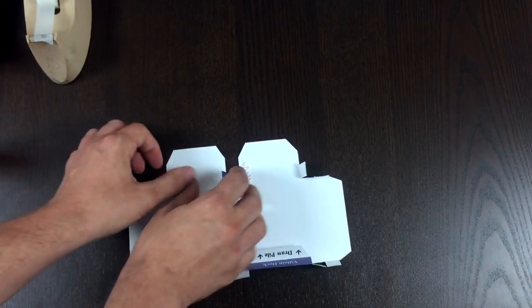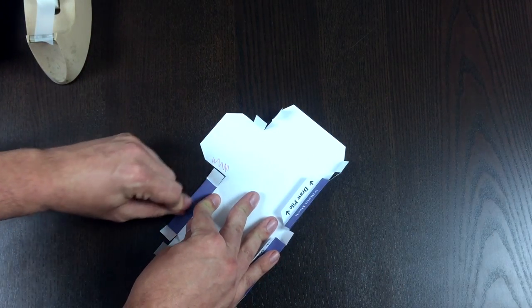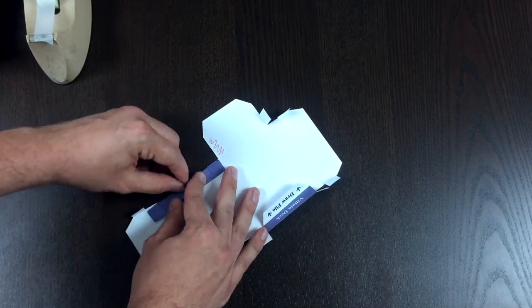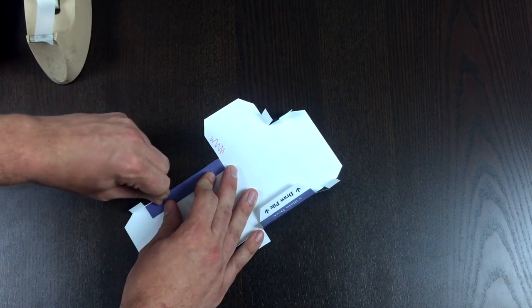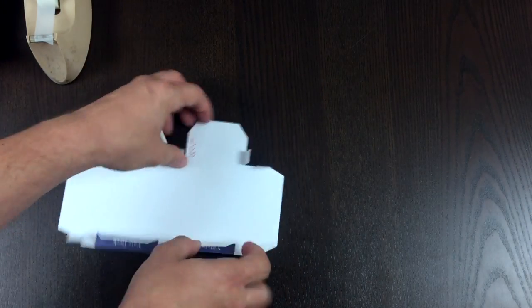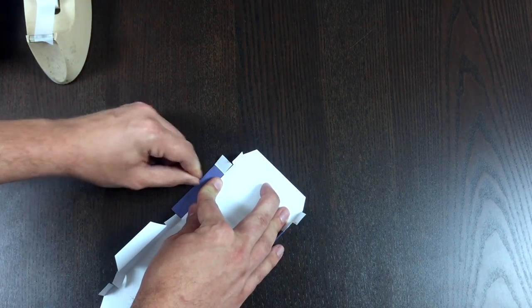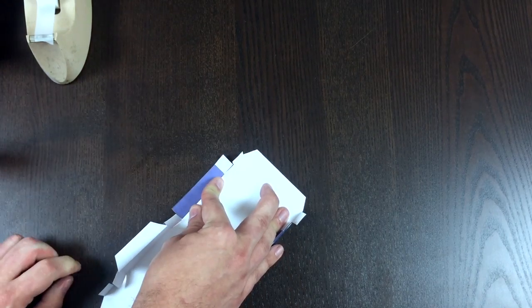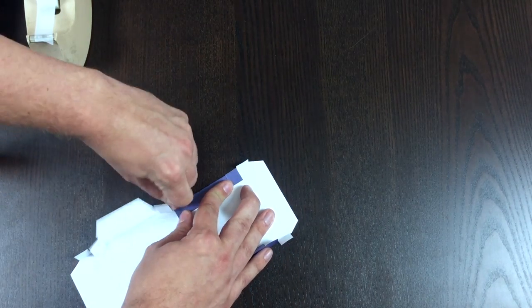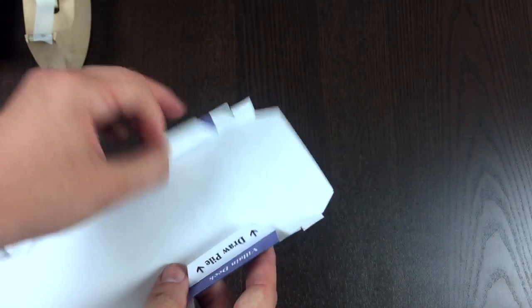First fold is this line on the top of those squares — bring that down, use your cut marks and the printed line to get it in the right spot. Then we're going to fold one more time without unfolding — just fold one more time right there. Sometimes you've got to push it or pull it — it just depends. Make that fold, and you can go ahead and unfold them now if you'd like.